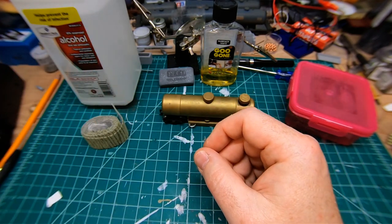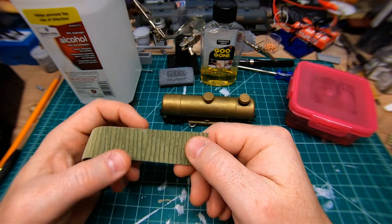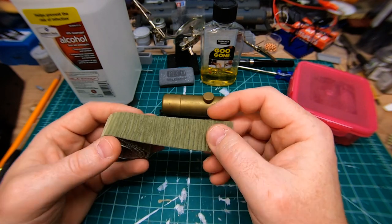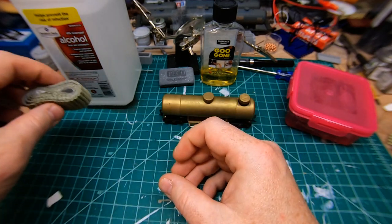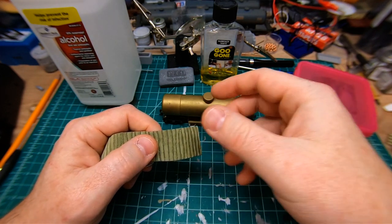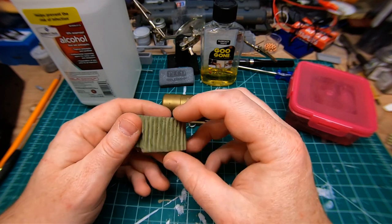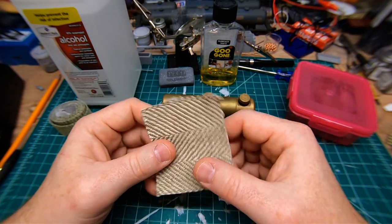A few years ago I went to a fabric store, because this pad is basically just fabric — it feels like felt or velvet. I showed it to a lady who worked there and asked if she knew what the material was, and she told me it was upholstery fabric. I went and looked around, and one thing I found was that while some ribbed fabrics might work, the velvet-type gets wet really easily and then stays wet. Once it's wet, it really doesn't do much for cleaning the track.